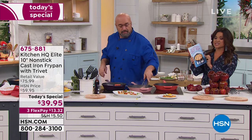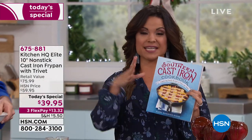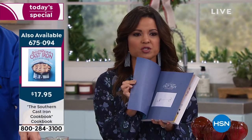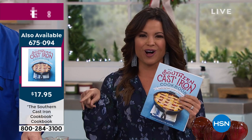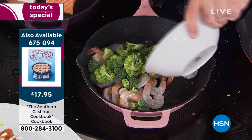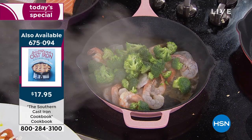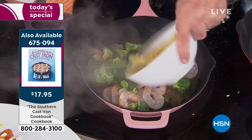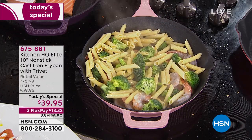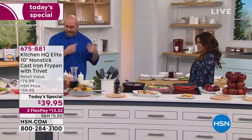We have a great cookbook too — the Southern Cast Iron Cookbook — 100 different recipes with everything from desserts to appetizers to entrees, and it's $17.95. Our shrimp is looking nice and crispy; adding veggies and a little beef broth, then cooked noodles on top to steam — one-pot meals are beautiful.